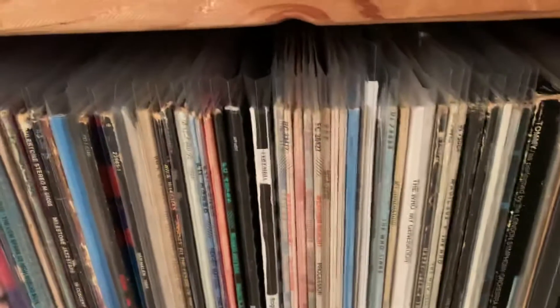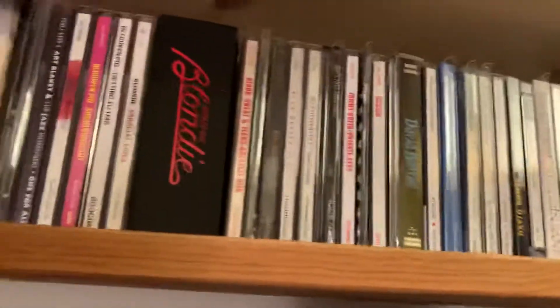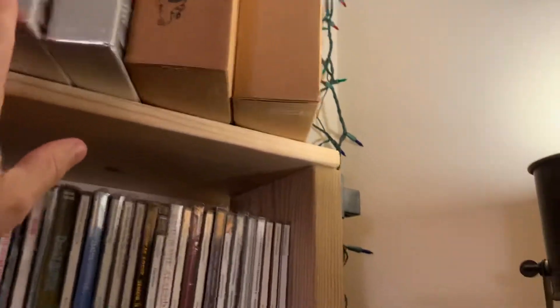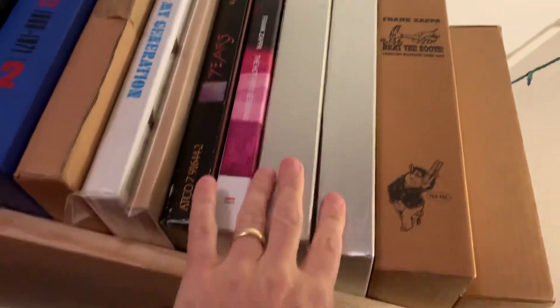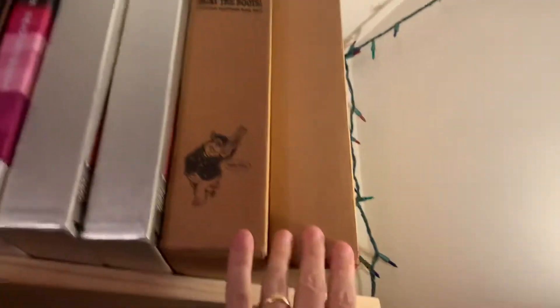And then The Who — My Generation — this is a CD box set, but I have the LP, a two or three album set down here. That's real nice. I love them. Live at Leeds CD box set that I got when I was in Richmond. Here's Yes, and then all the rest is Zappa — Zappa CDs, these are LPs, Zappa CDs that just came out a few months ago, and then the Old Masters box sets one and two, and Beat the Boots one and two.